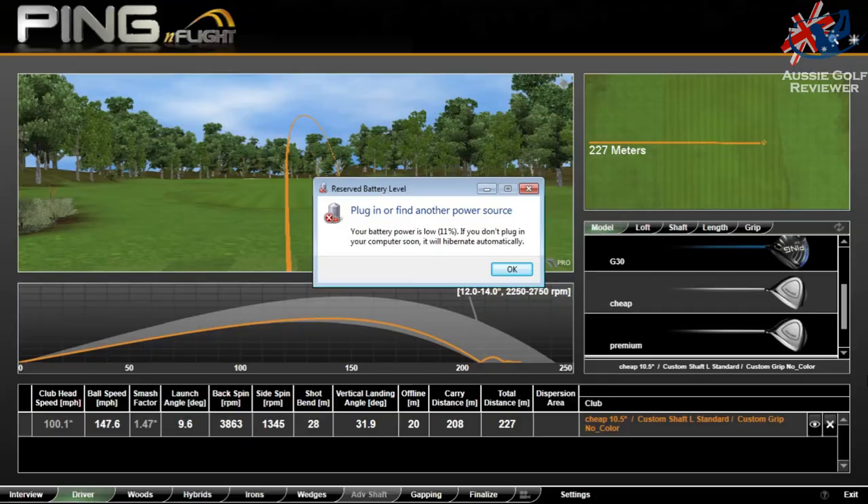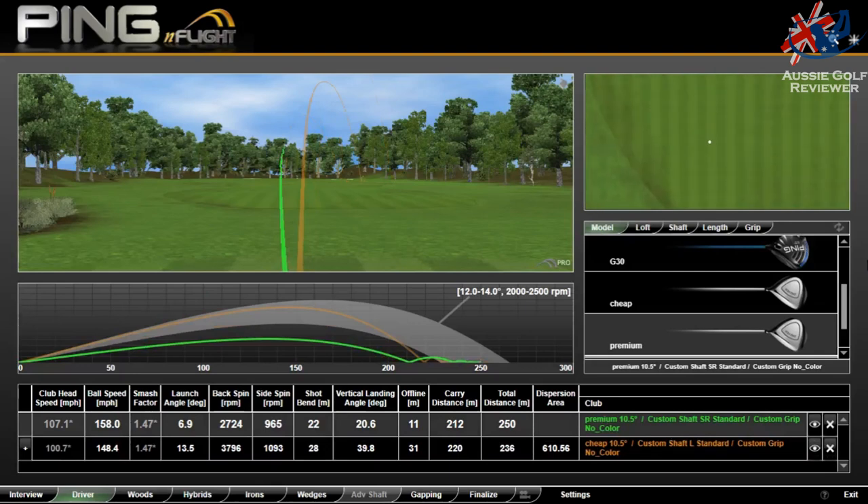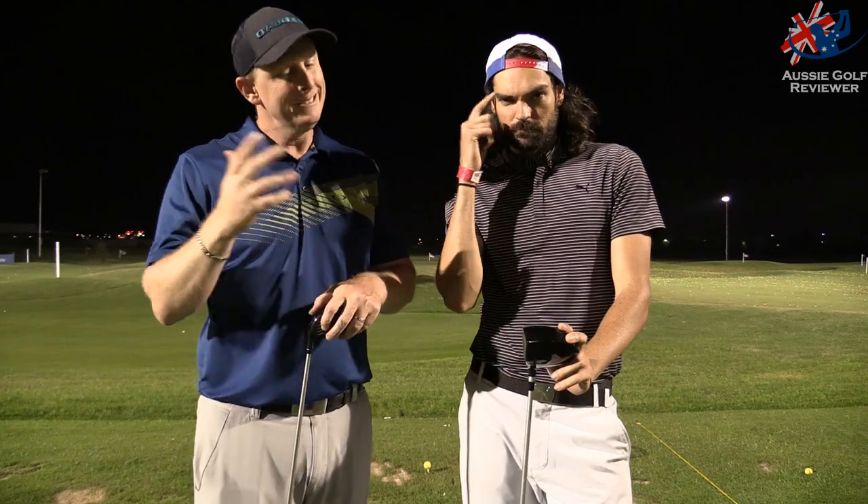Now our computer's died, so you will see some numbers — and that was with this bad boy right here, the not so premium driver. Now before I hit some with this to see, we've got GC2 there so we're still going to be able to get ball speed numbers. Spin numbers are going to be a little too high because it's reading the ball as it is, whereas it goes through the computer and the in-flight software for the Ping software and equates it back to a premium golf ball.